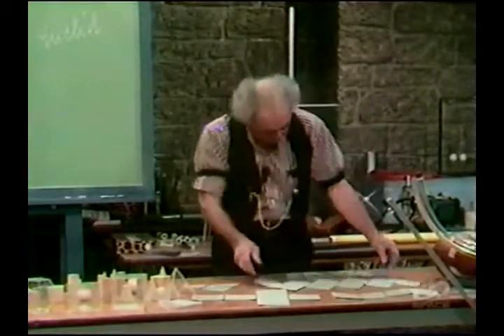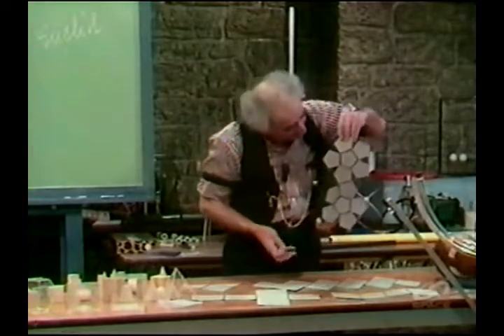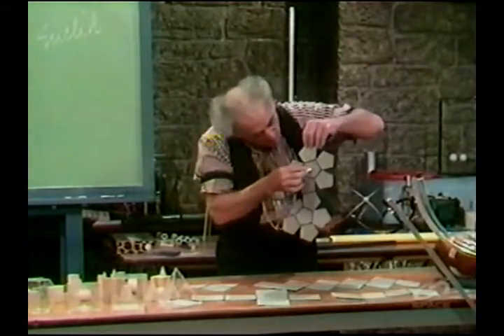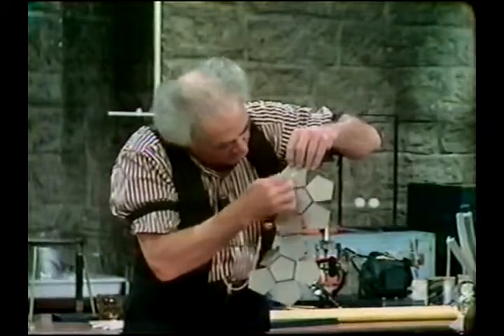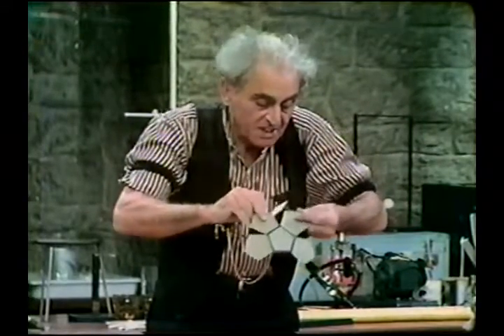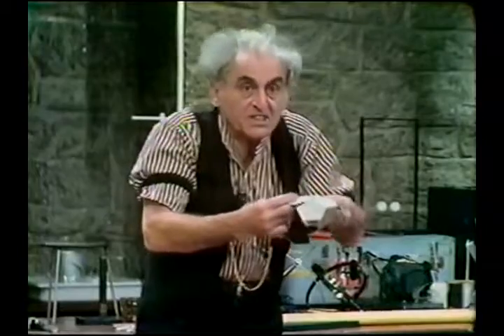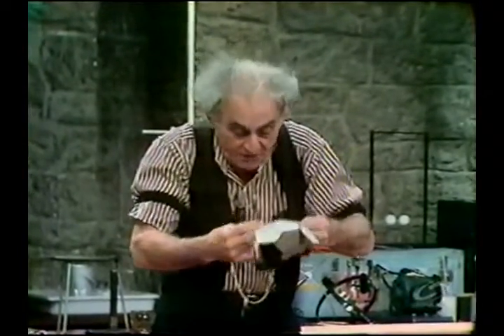Here is the dodecahedron. Notice: one, two, three, four, five, six — and six more — twelve. And notice the beauty of the arrangement, whereby, if you have six hands — in which case it is better now that I were an octopus — I could put that together very nicely into a dodecahedron.